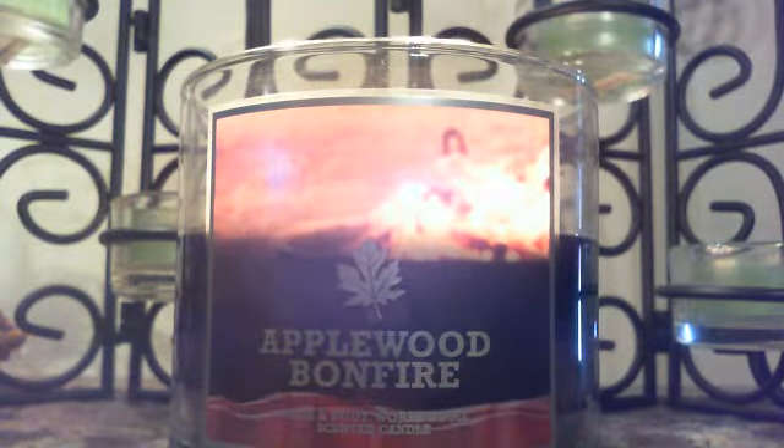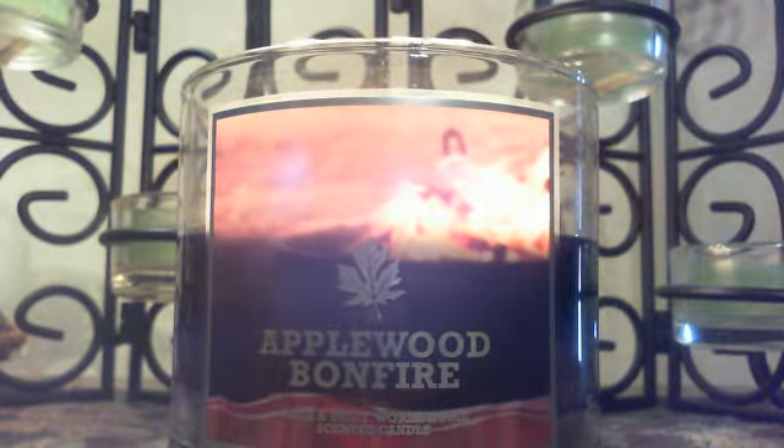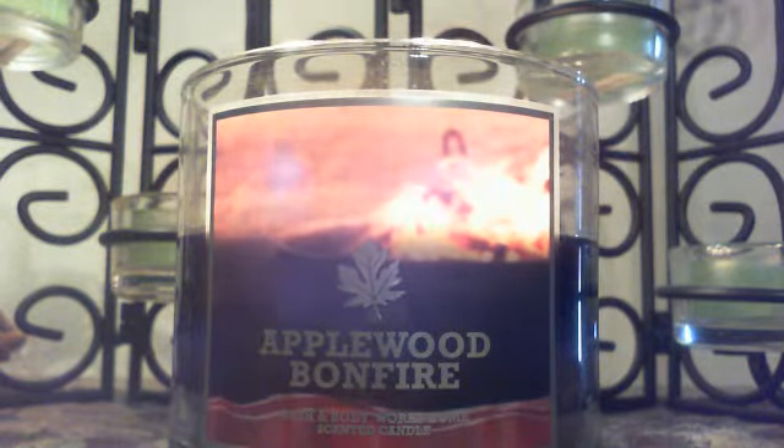I kind of get a more green apple note, which I'm not normally a big fan of green apple, but mixed with the smoky scent I like it. I will say it's not super strong — I would call it a light to medium throw, especially for a Bath and Body Works candle.